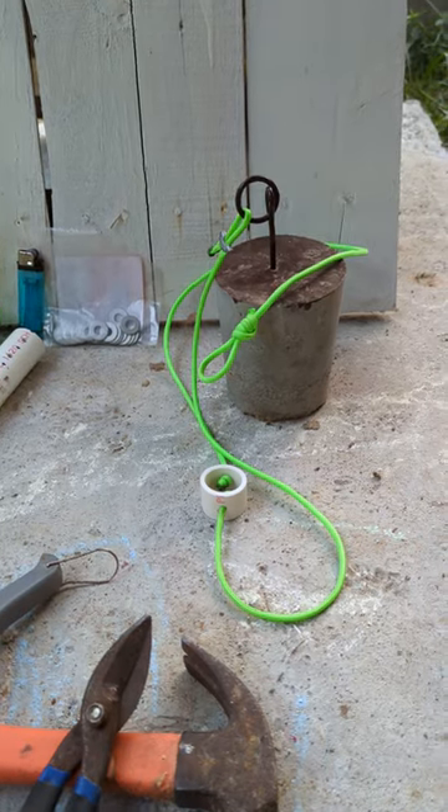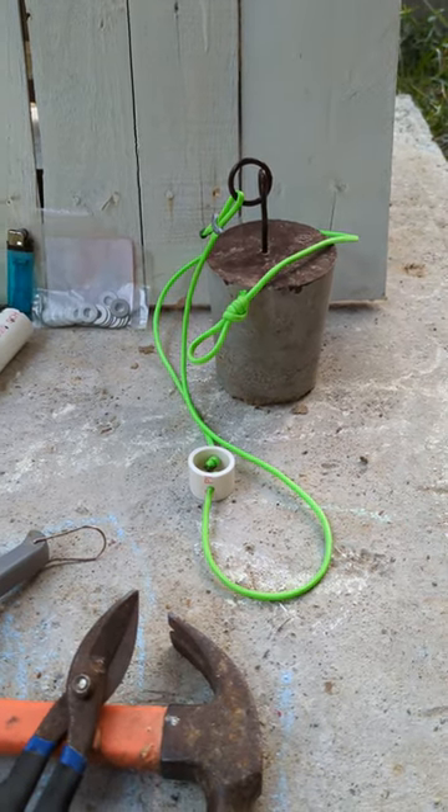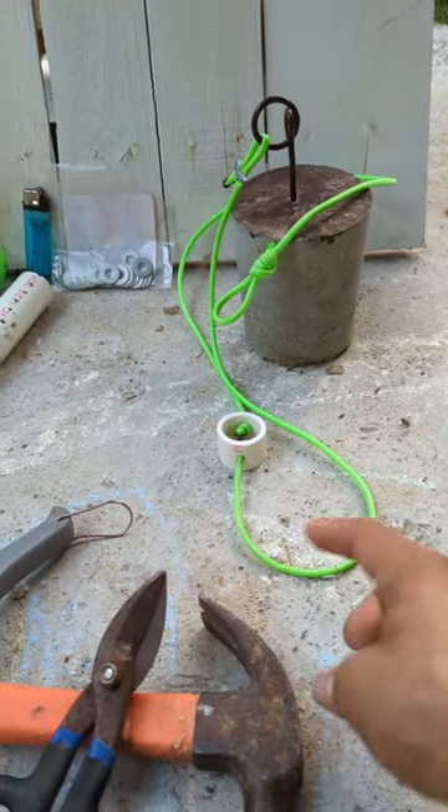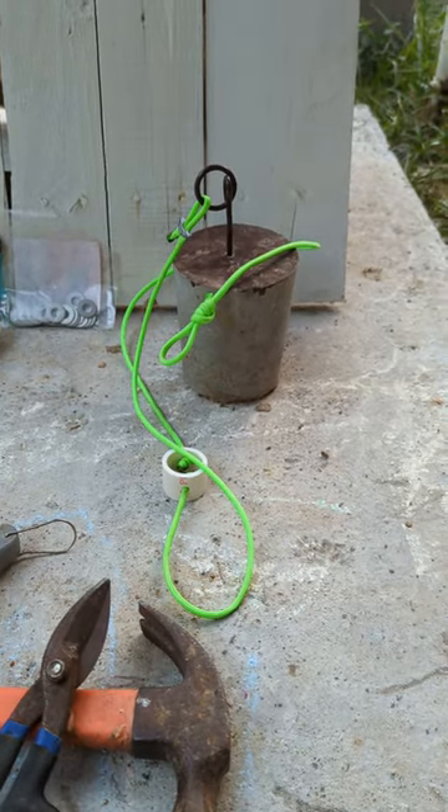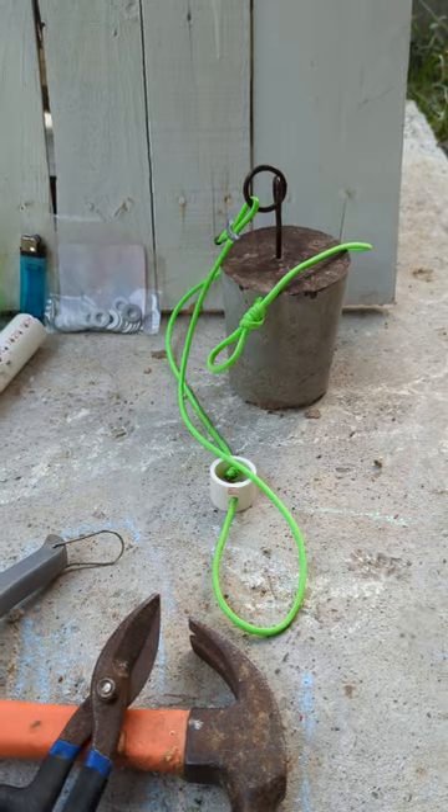I used to buy tie cords for five bucks, but if somebody else makes them you might as well make your own and save yourself a lot of money. It's real quick and real easy to make.